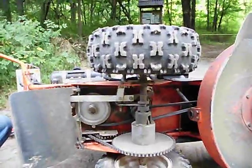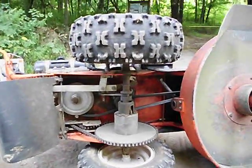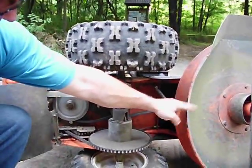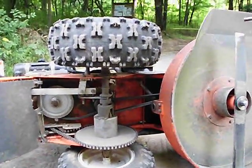How long does the belt last? Many years — this belt lasts many years. Now the other belt that engages the blade will tend to wear out due to slippage issues if you run into an obstacle.